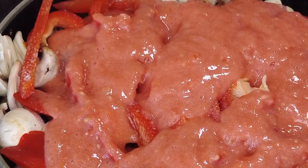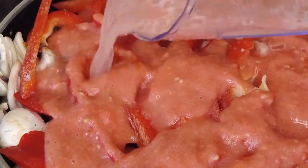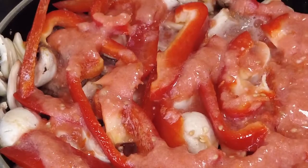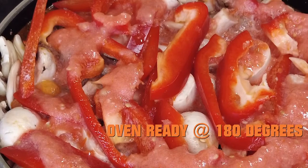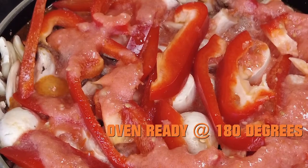Pour tomato puree over and bring it to a simmer. Add 2 cups of water, bring to the boil, cover and place it in the oven for 3 hours. Do not disturb it — let it do its thing.